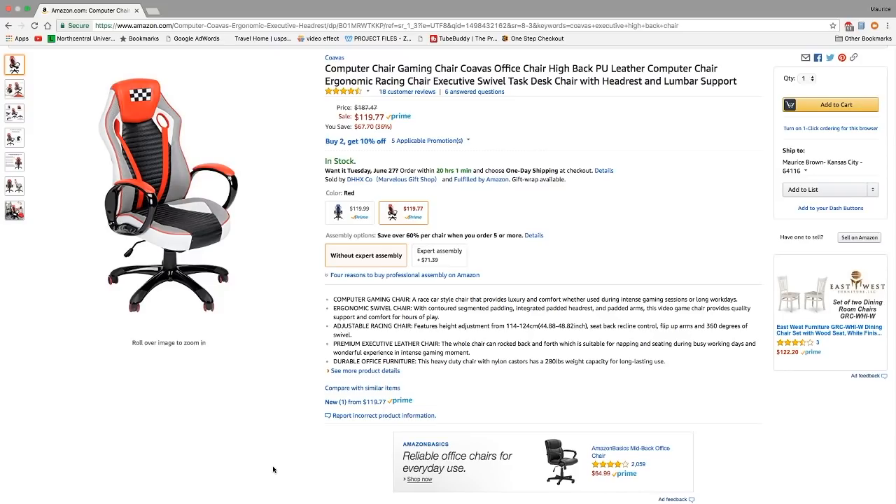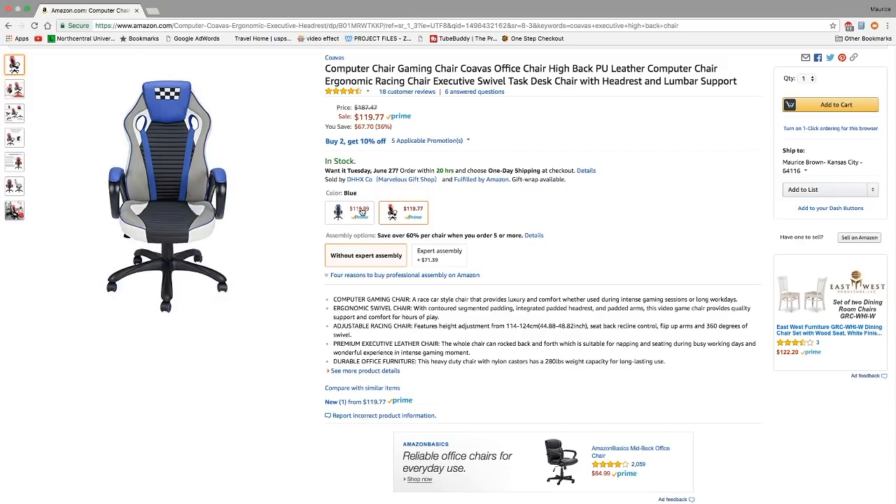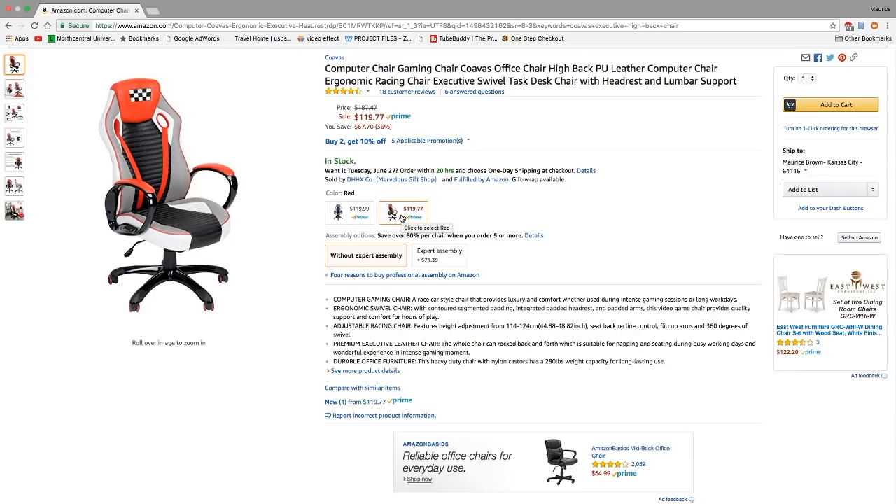Now this is not a DX Racer, it's not the most expensive chair. The regular price is $187.47 but it's on sale for $119.77, a savings of $67.70. You have two color choices: the black and blue colorway with gray inserts, or the black and red with gray inserts, which is the colorway that I got.